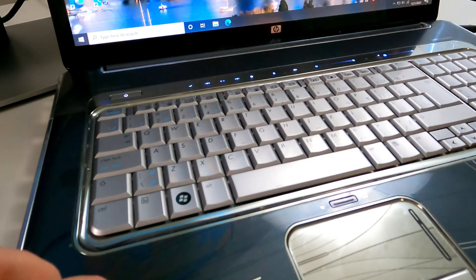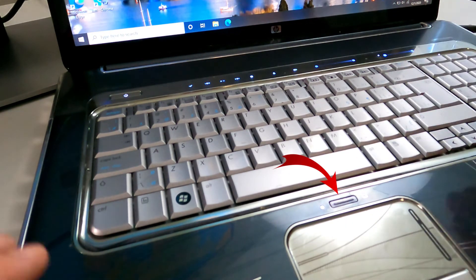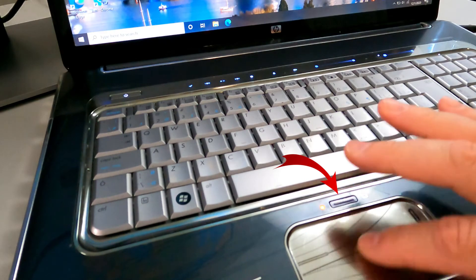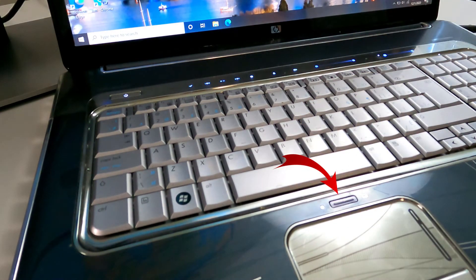On this laptop, I actually have a dedicated button right here. So look around on your laptop — you might have a dedicated button that just turns the touchpad on and off. If I click on that, all of a sudden my touchpad stops working, and if I click on it again it'll start working. It's that simple for all these laptops to turn your touchpad on and off.